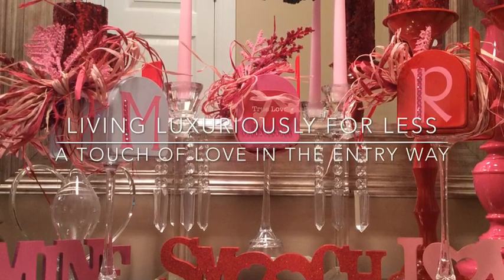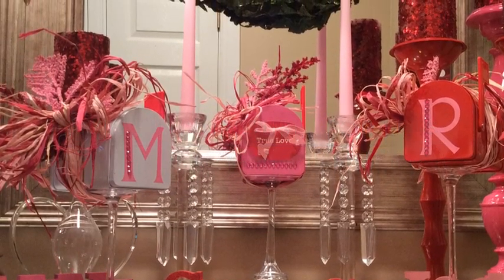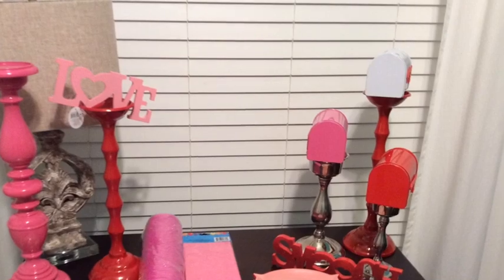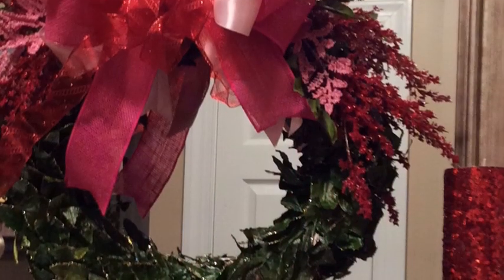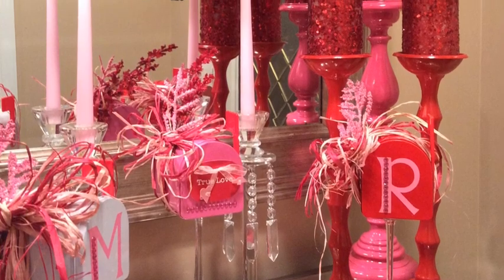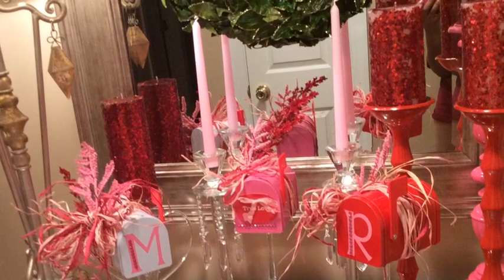Hi everyone, it's Melanie again from Living Luxuriously for Less, and today we're going to cover a touch of love in your entryway. I wanted to put together something for my home for Valentine's Day using items I picked up from my local Target and just over the past year. I visited Hobby Lobby and a couple of stores having 90% off sales on Christmas decorations, and I incorporated dollar items like mailboxes from Target, items from Dollar Tree, and from Hobby Lobby's 90% off rack to create this touch of love in our home entryway. I was so excited the way everything turned out.